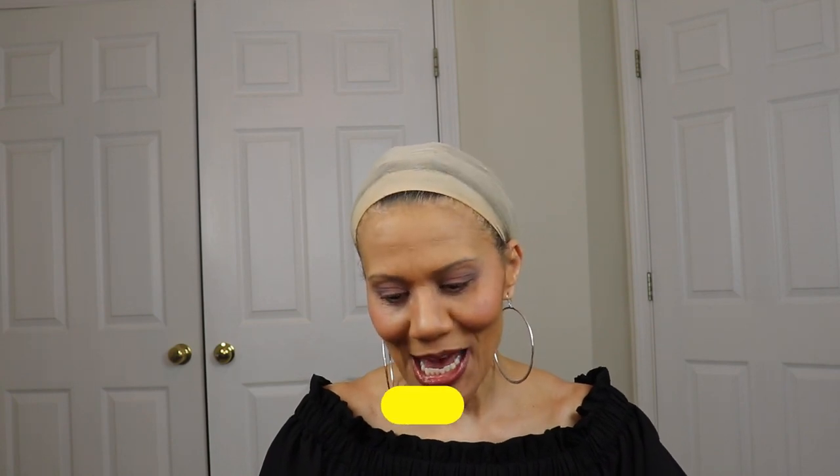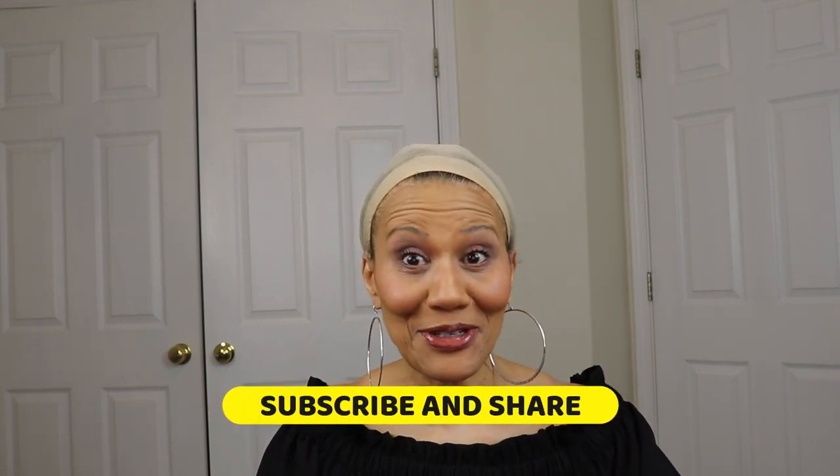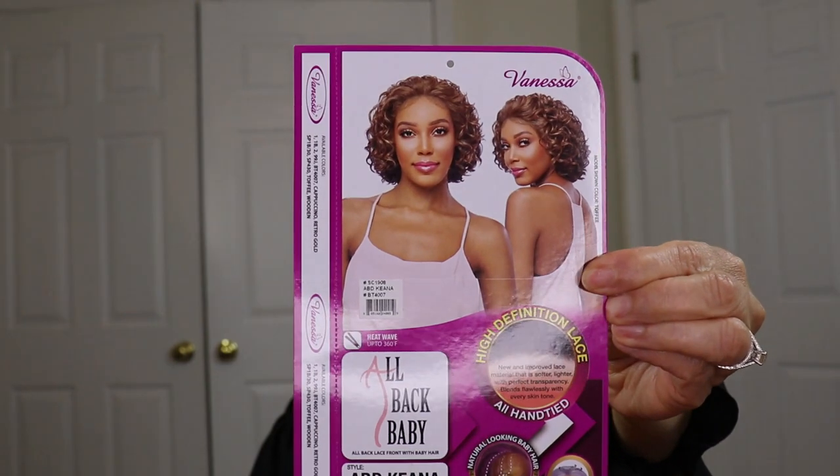Hello ladies and welcome back to Still Looking Good 58, the channel that reviews wigs for the mature woman. Today I have another Vanessa wig for you and I'm very excited about this one. She is called ABD Kiana.